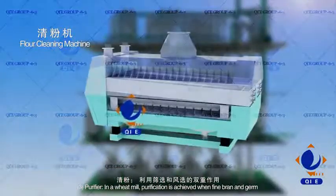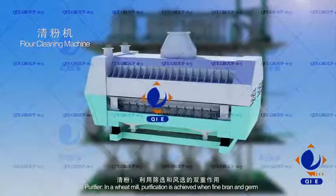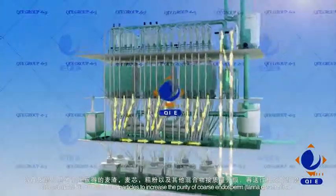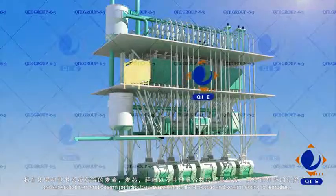Purifier and wheat milling: purification is achieved when fine bran and germ are separated from endosperm particles, to increase the purity of coarse endosperm — farina or semolina.